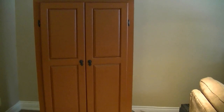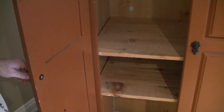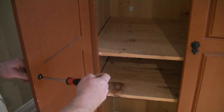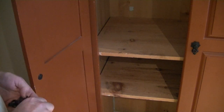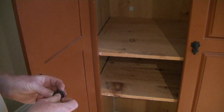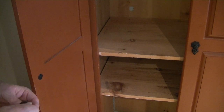The first thing we want to do is take our hardware off. These little handles are just held on with a Phillips screw. That's why it's handy for us as painters to have some hand tools at least. Let's put our screw back in there, same with the other side.